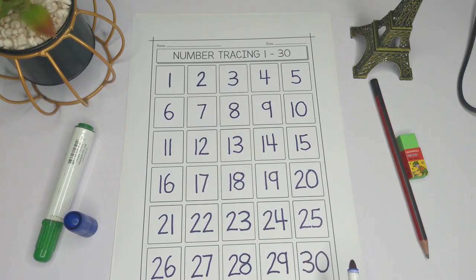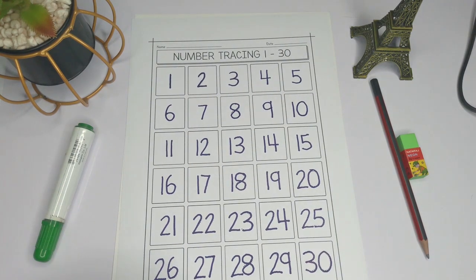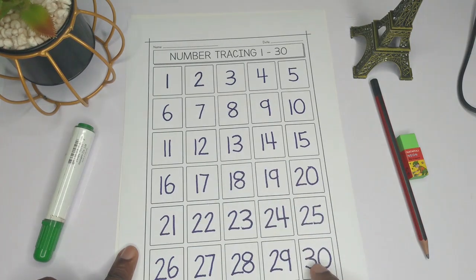Thirty is three-zero, so we have three-zero. Very good! Now we know how to trace the numbers from one all the way to 30.